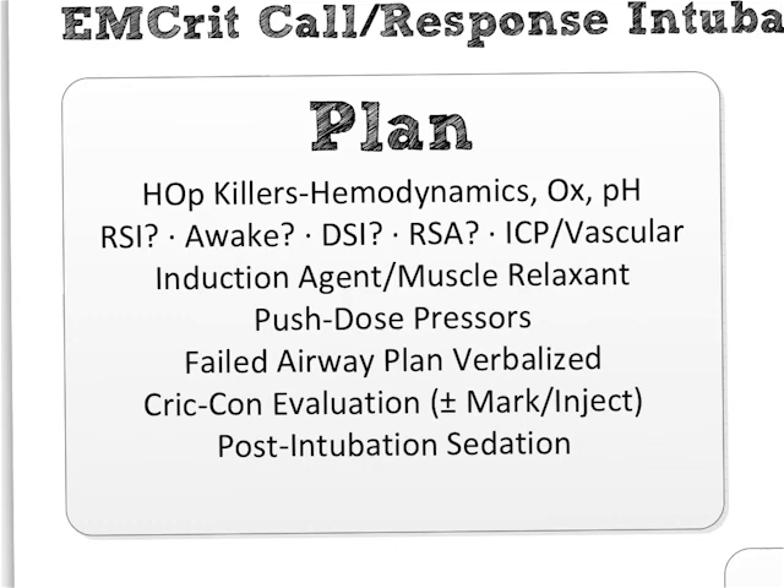For hemodynamics: is the patient already hypotensive or with poor cardiac output, or do they have the potential to have that happen during the intubation? You're switching them from negative to positive pressure, you're taking away their sympathetic surge — are they going to bottom out on you? If you think they will, you need to do a hemodynamically safe intubation.